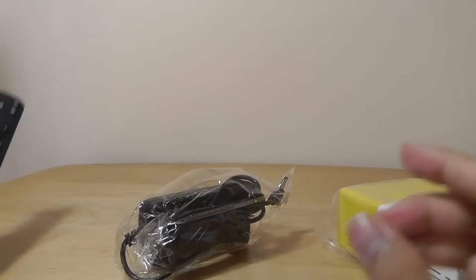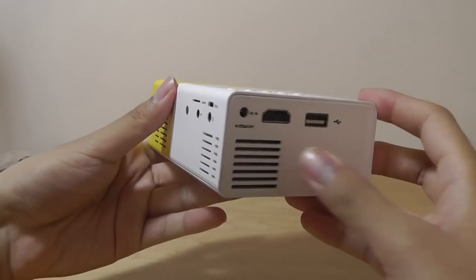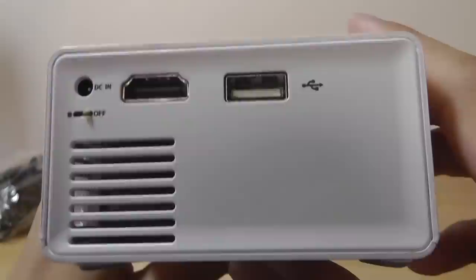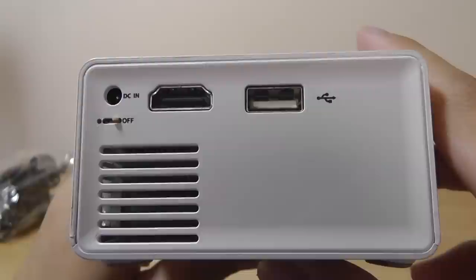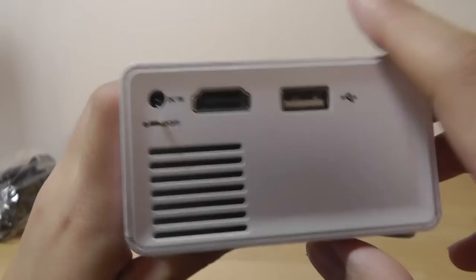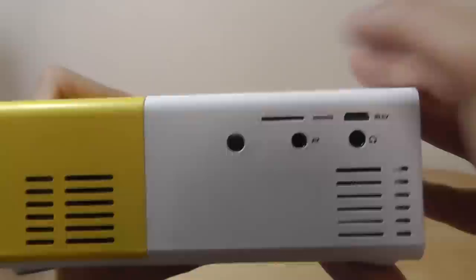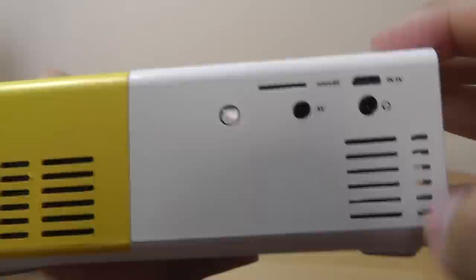Taking a look at the design of the projector: it's a very cute unit, and for under 50 bucks it's built better than I originally thought. It's actually fairly solid with no creaking at the seams. On the side there's access to the power input, a full-size HDMI port, and a USB port so you can pop in a thumb drive loaded with movies or songs and play it back just like a dedicated MP4 player. There's a light operating system built in, though it's not running Android. There's also a microSD card slot that serves the same purpose as the USB port. Additionally, there's an AV input 3.5mm port for plugging in an external speaker or headphones.